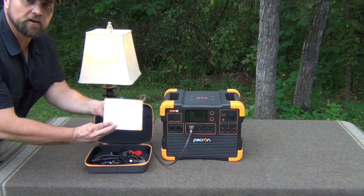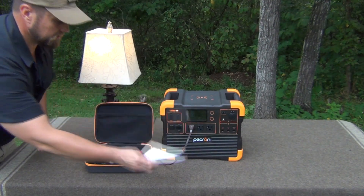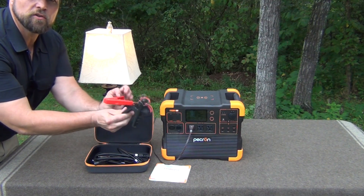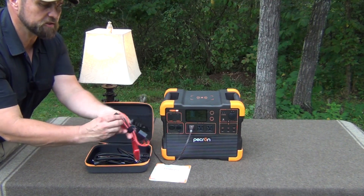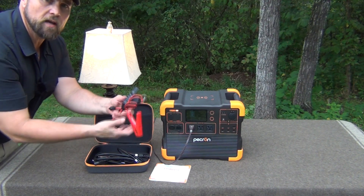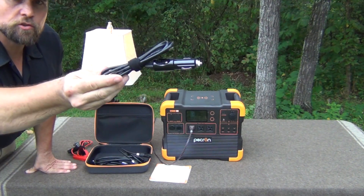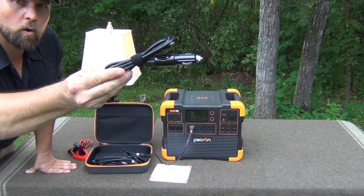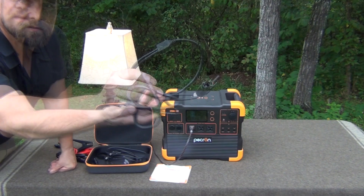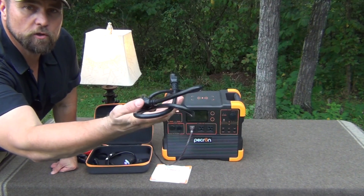It has cables here so you can hook it to a battery if you want to charge it that way using 12 volt, or if you have something that you want to run a 12 volt system off of — so that's really very handy. You can also charge it using your car's 12 volt power outlet socket. This is the connector for the solar panels, and this is your standard three prong plug that is used for charging it.